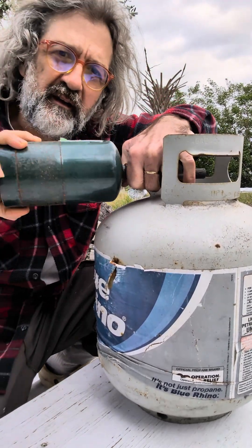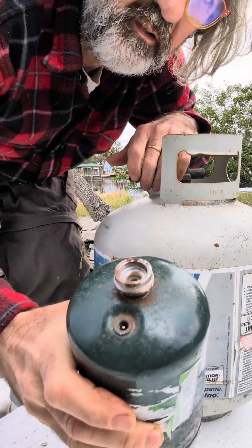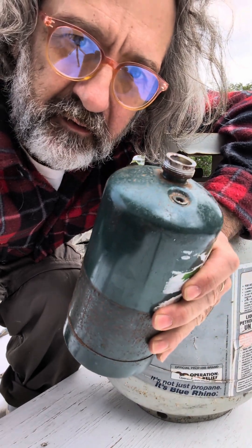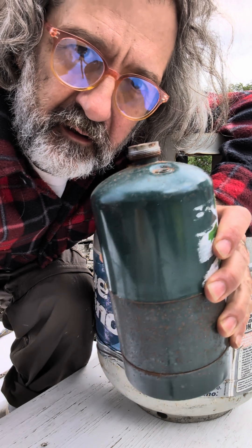All right, keep in mind these valves are cheap, but it's leaking. So you need to put it right away on your appliance. It did stop, but don't trust it — it's dangerous. So be careful and enjoy.